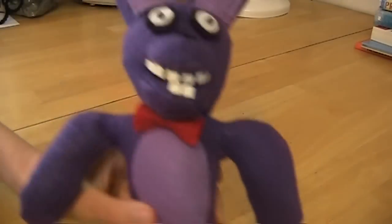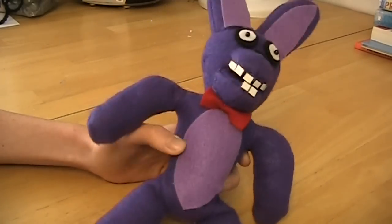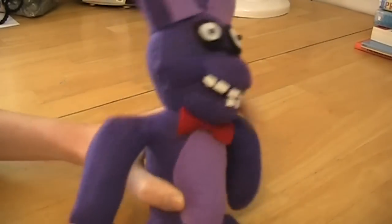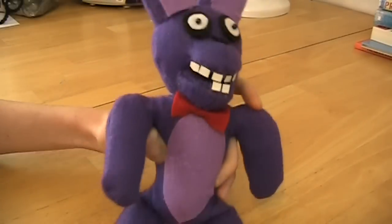Hey everybody, this is M1 and today I'm going to be showing you how to make a Bonnie plush. Here's our Bonnie plush — you mostly see him with his face open and everything, but this is what he looks like: purple with a red bow tie and everything. So let's get into the pattern.